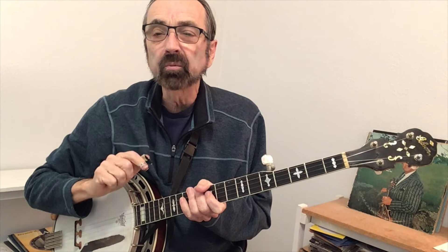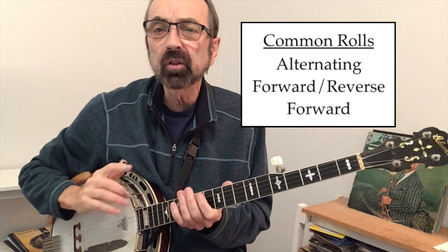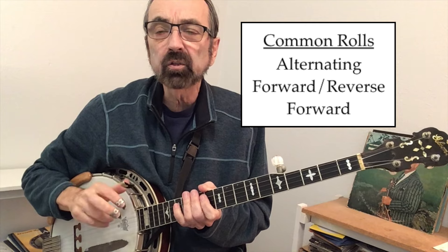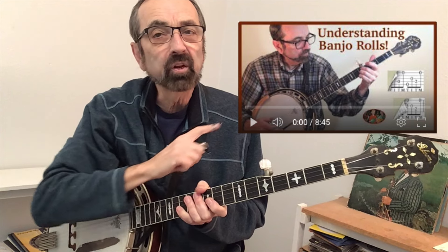I will perform all three solos non-stop after we go over the intermediate and advanced level solos. An intermediate level solo will embed that melody into rolls. The standard rolls are the alternating roll, a forward reverse roll, and just a forward roll. For those needing to dig a little deeper into rolls, I have a video called "Understanding Banjo Rolls" — maybe check that out.